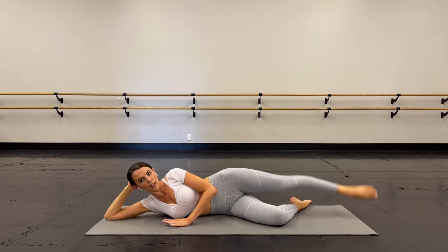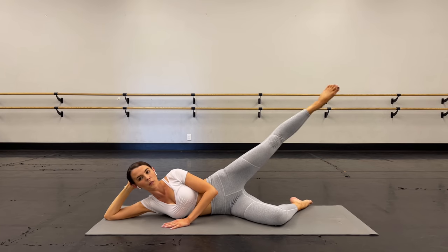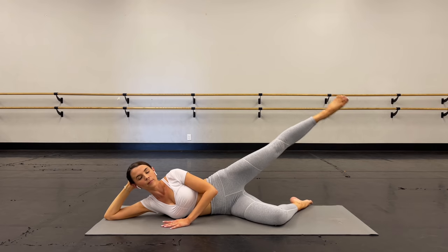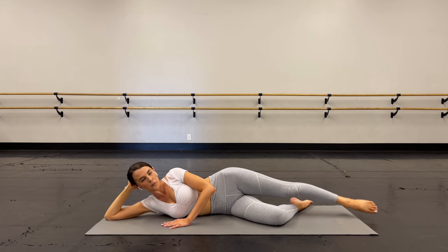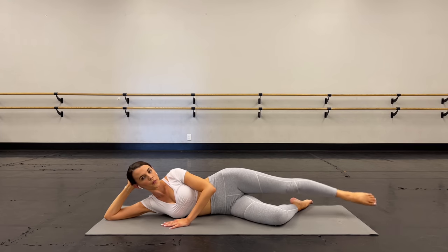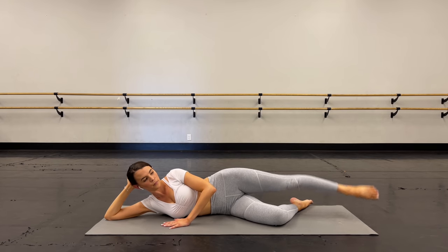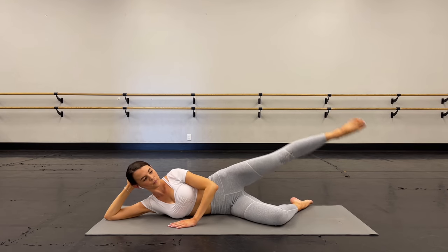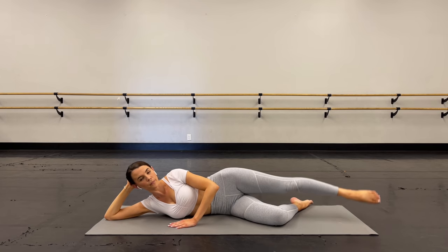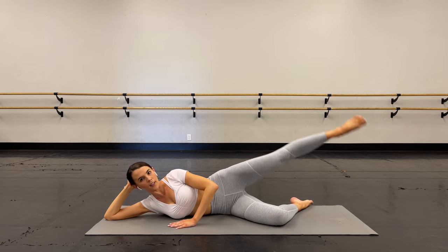Lift and lower at your own speed right here. Good, keep your energy up right here. Deep breath, you got it. Not too high with that leg. Core engaged. Four, three, two, and one.